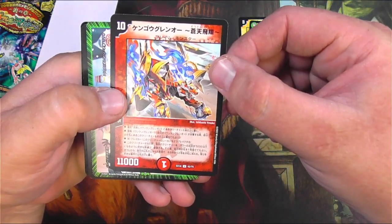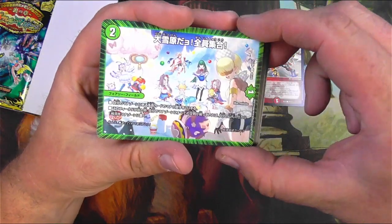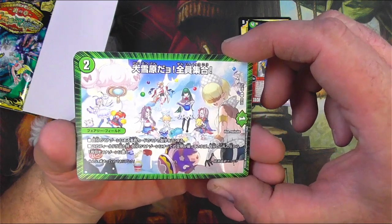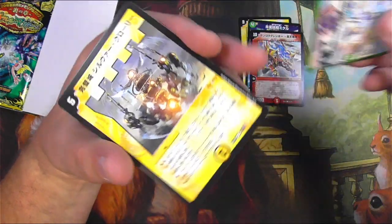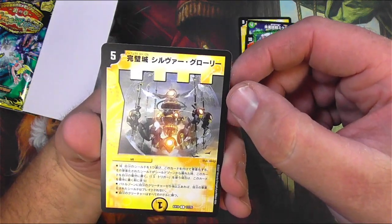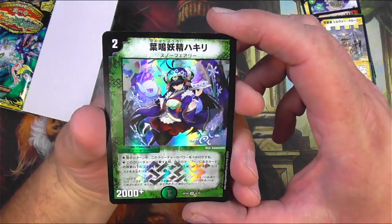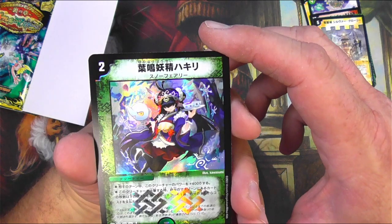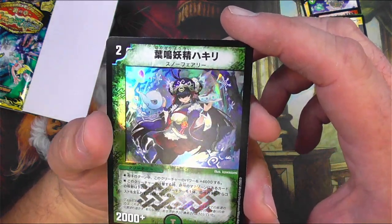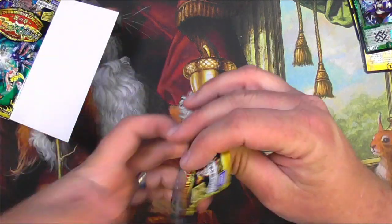We've got a Duel Masters card here, some pretty fun art. Maybe they're like twin sisters or something. This looks like some kind of Red Lion Voltron — very anime, which is usually not my style, but I get it. People are into this and that's fine. And then there's a foil — very nice foiling on this wonderful lass with a teapot. She's serving tea and looks pretty nice.